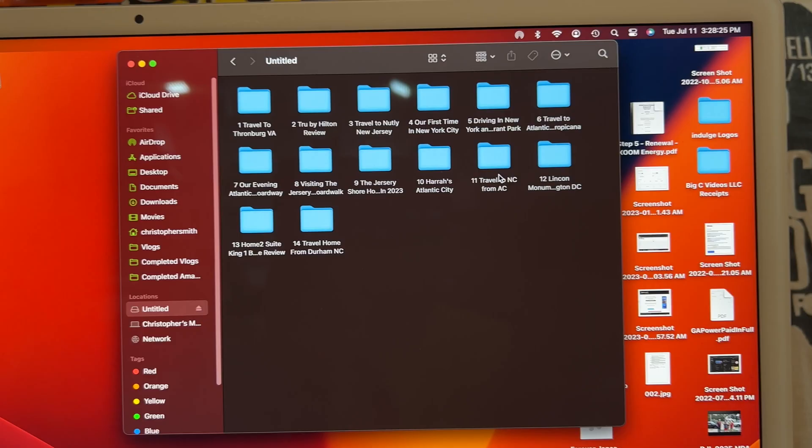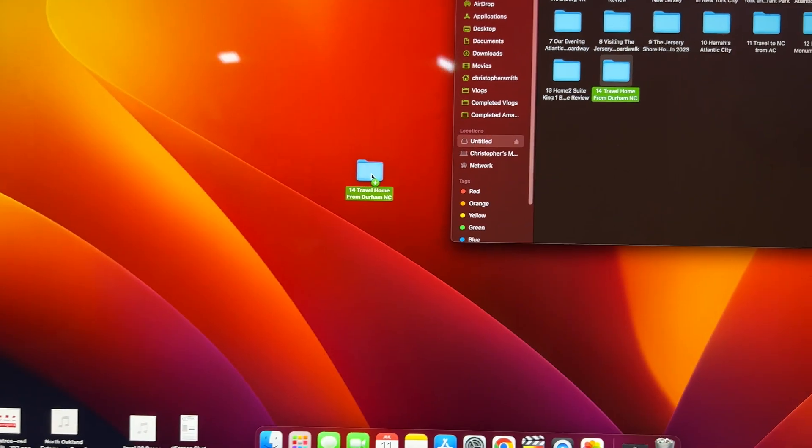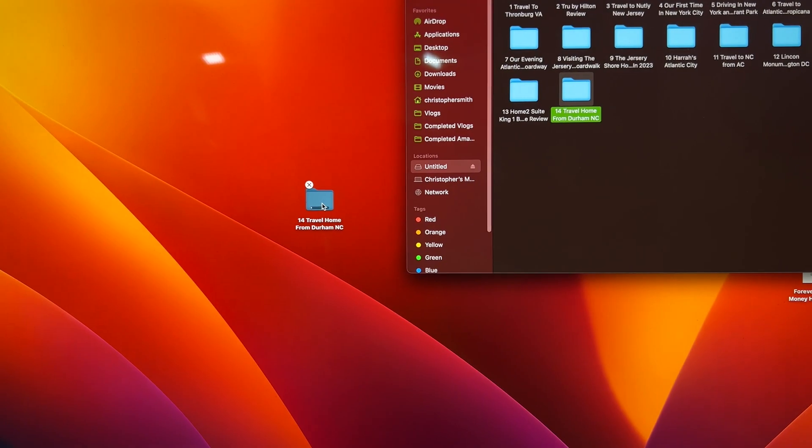Looks like this was a backup of our New Jersey trip, so I'm just going to grab this folder and drop it on my desktop. Let's see what speeds we get.